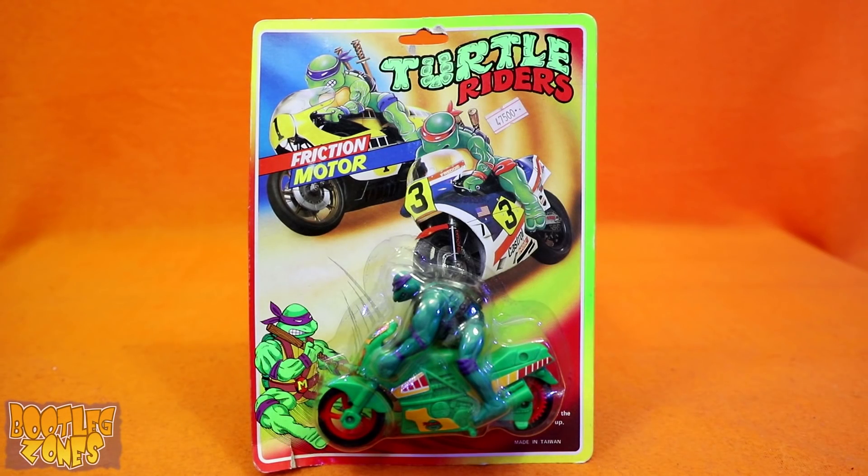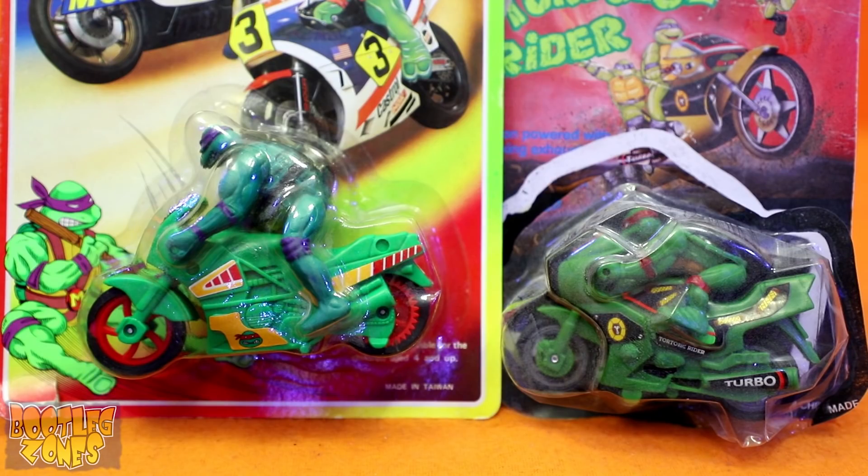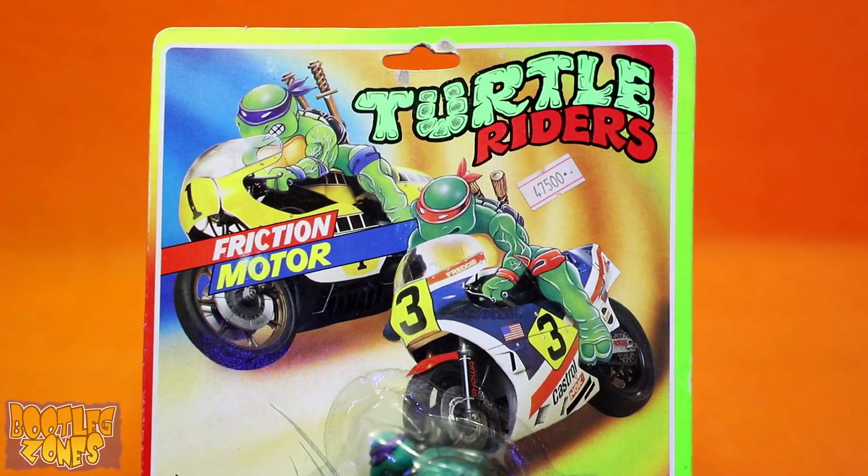This ain't no tortoise kids — this is the genuine knockoff Turtle Riders. It's better than Tortoise Rider because there's more than one and they're actually turtles. It is always rather amusing when you see a particular bootleg of something and then another bootlegger has to copy that — it's the circle of bootlegs. Tortoise Rider is one of those classic Ninja Turtle bootlegs, while Turtle Riders seems pretty obscure.